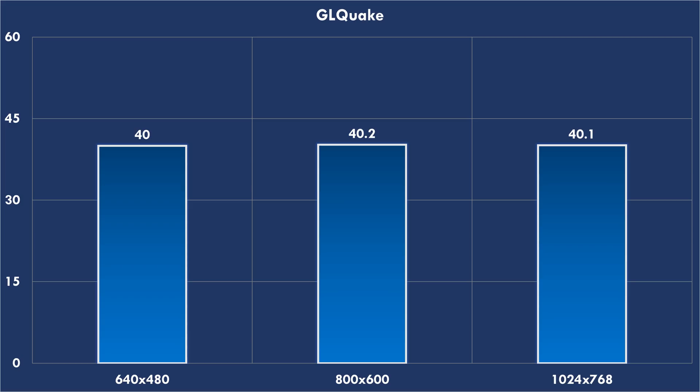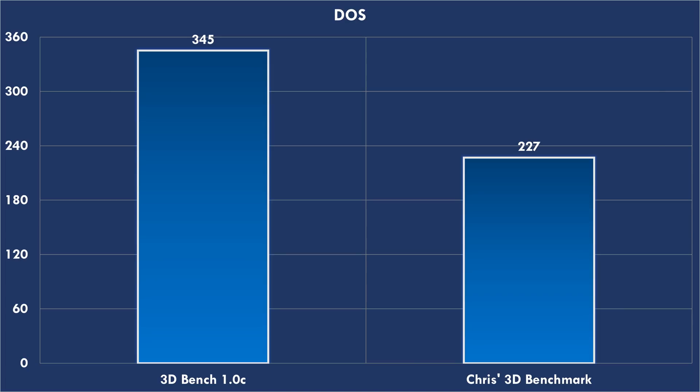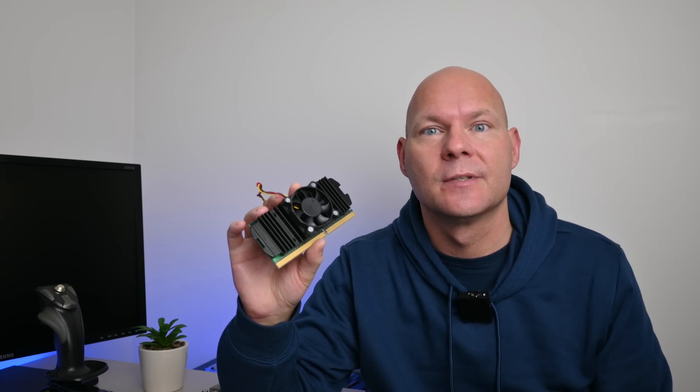In GLQuake the processor is holding everything back - we're getting basically 40 fps across all resolutions. In Incoming performance is even lower, around 27 fps regardless of resolution. The Celeron 266 does much better under MS-DOS: 345 for 3D Bench, 227 for Crysis 3D Bench, 66 fps for the PC Player benchmark, 85 for Doom, and 61.2 for Quake. For power consumption, the system uses 28 watts idle on the desktop and 42 watts running games.